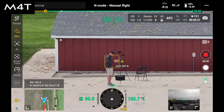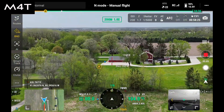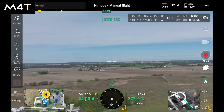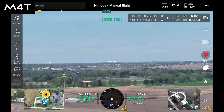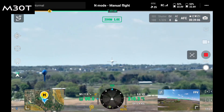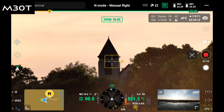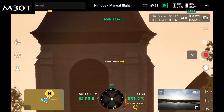Let's talk about zoom range. The Matrice 4T has 112 times hybrid zoom — it's got a wide angle camera, a medium telephoto camera, and a regular telephoto camera. As it zooms, it goes digital to a point, then switches to the next camera, zooming farther until it reaches 112 times. This is actually twice the zoom range of the Mavic 3T. The M30T, on the other hand, has 16 times optical zoom and a further digital zoom up to 200 times — so the M30T takes the cake a little bit in this instance.